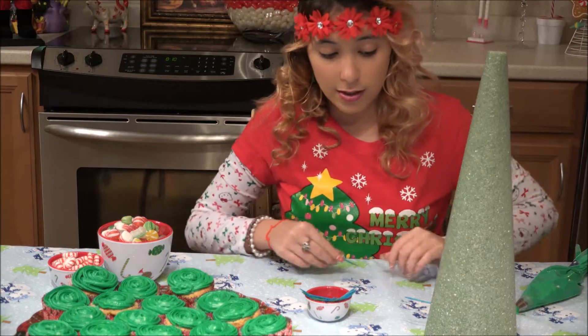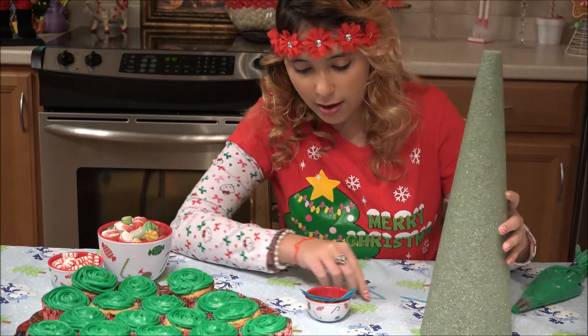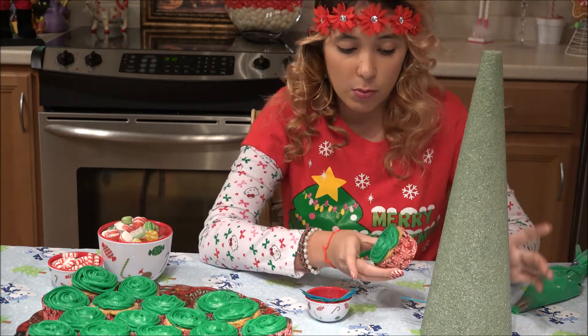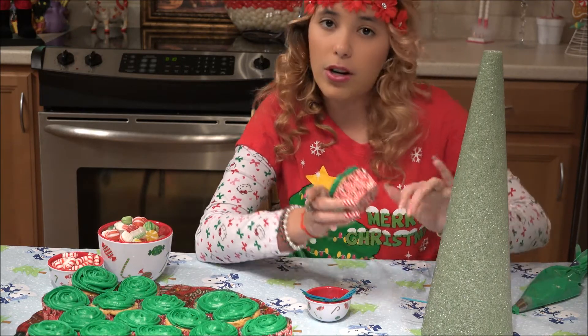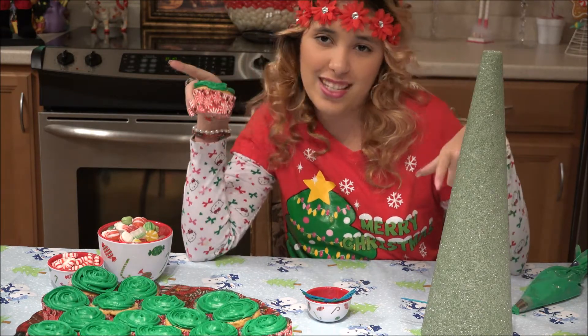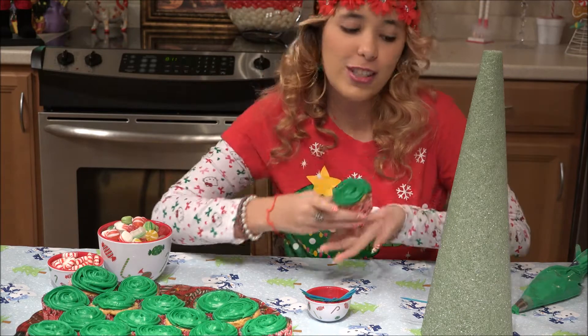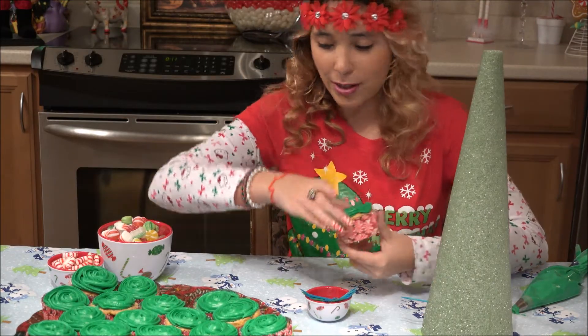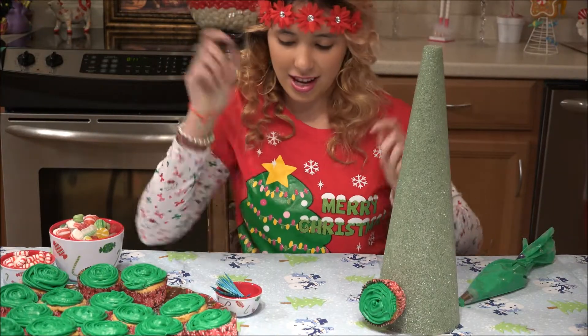I'm going to start by putting on the toothpicks, and I think I'm going to put a cupcake right on this toothpick, and then put on the other toothpicks where I want it to look after I put on each cupcake. Ro said to start from the bottom and work to the top, so I'm just going to start by putting this first cupcake on. That is super cool.